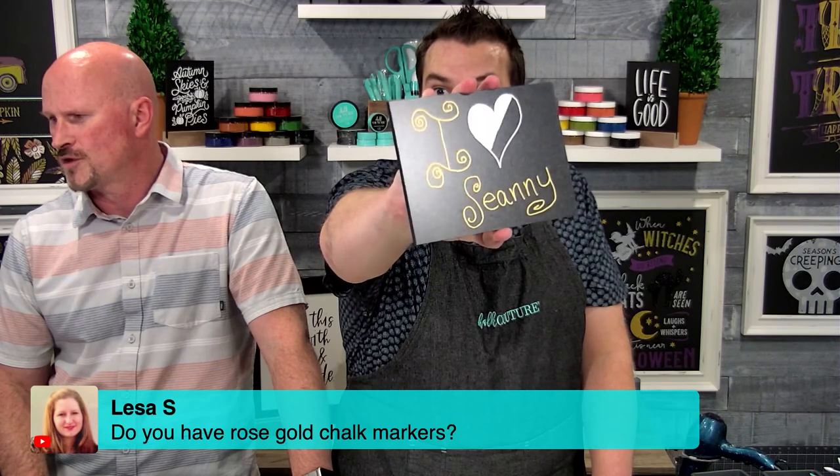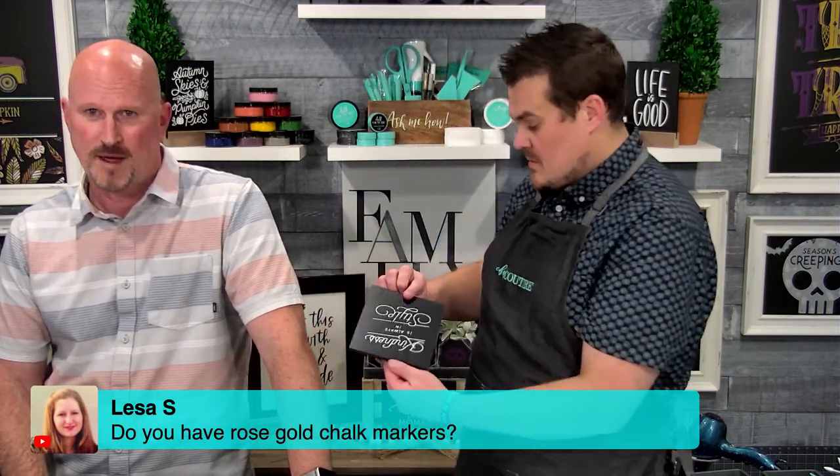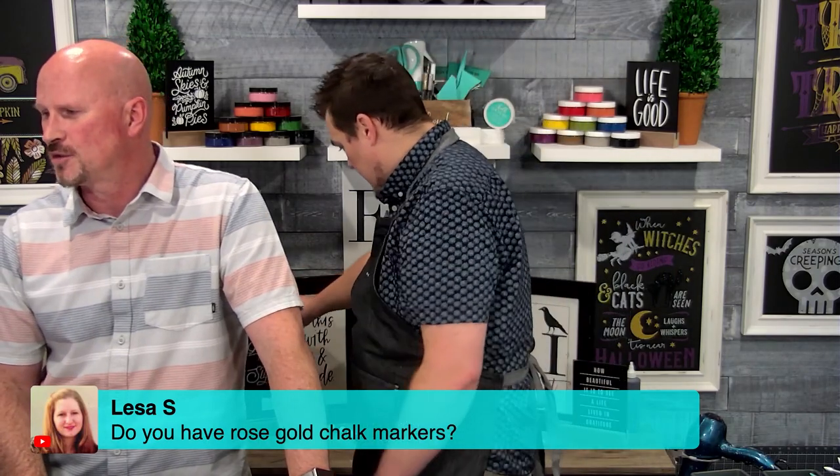Do you have a rose gold chalk marker? We do not — but you can make a rose gold in your paste.